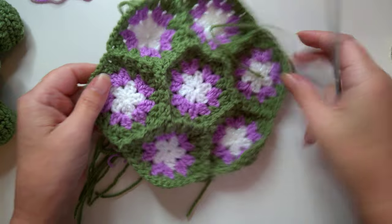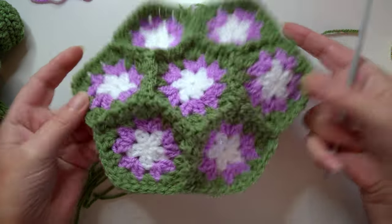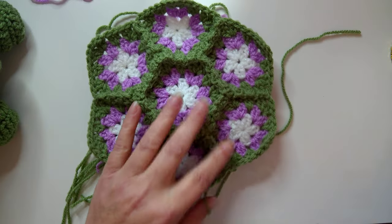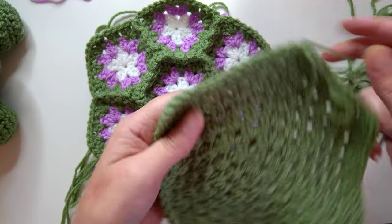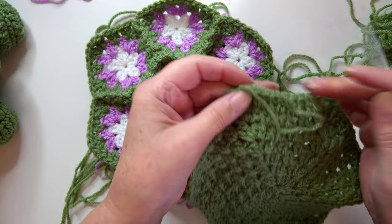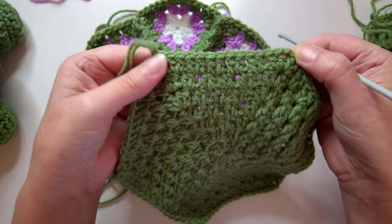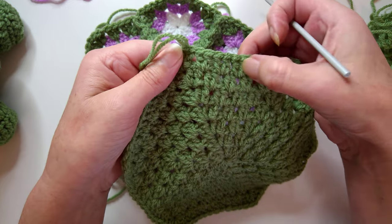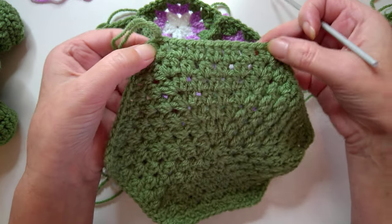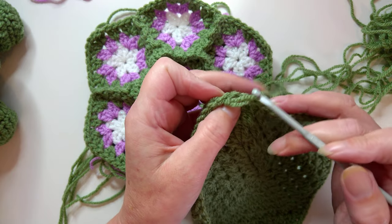I've completed mine so it looks like this when done - you've got these little indents. Now you're going to need to make another hexagon, just all in one color. You need to make it until you've got seven rounds; when you count them you've got one, two, three, four, five, six, seven.